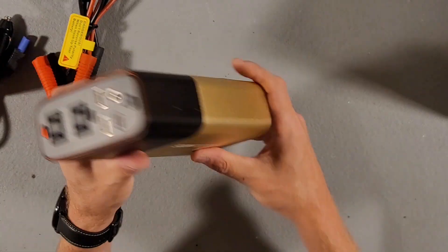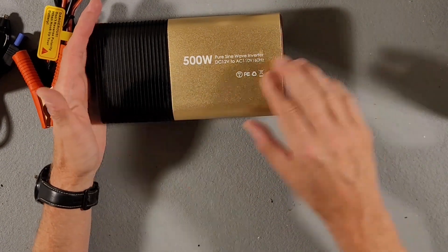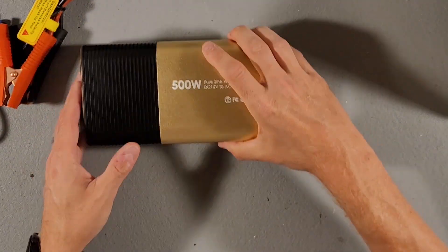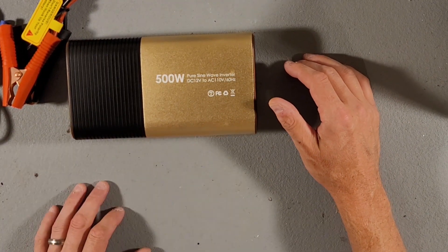The unit's not really that heavy. Looking at dimensions, it looks like it's 8 inches by 4.3 inches and then it's 2.2 inches thick. So let's go ahead and plug it into a battery and start it up to see how it works.